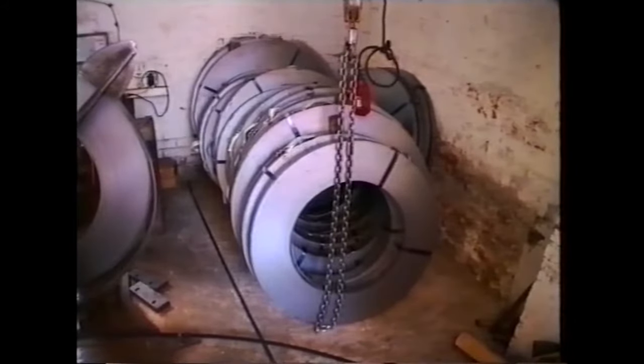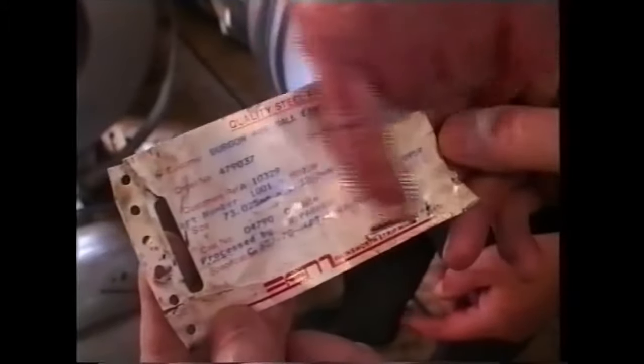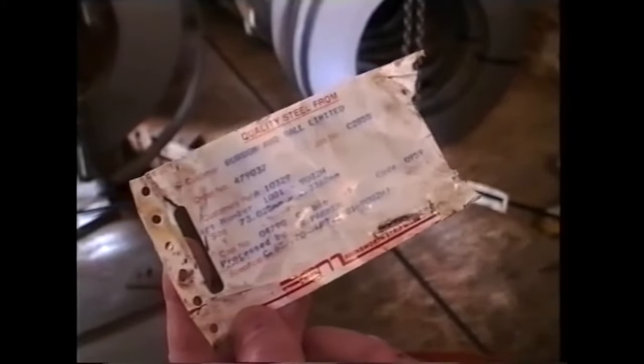This is the steel. It comes in coils, about a third of a ton in weight, and it comes from Sheffield. It comes in three different gauges, depending on the type of shear we're going to make.